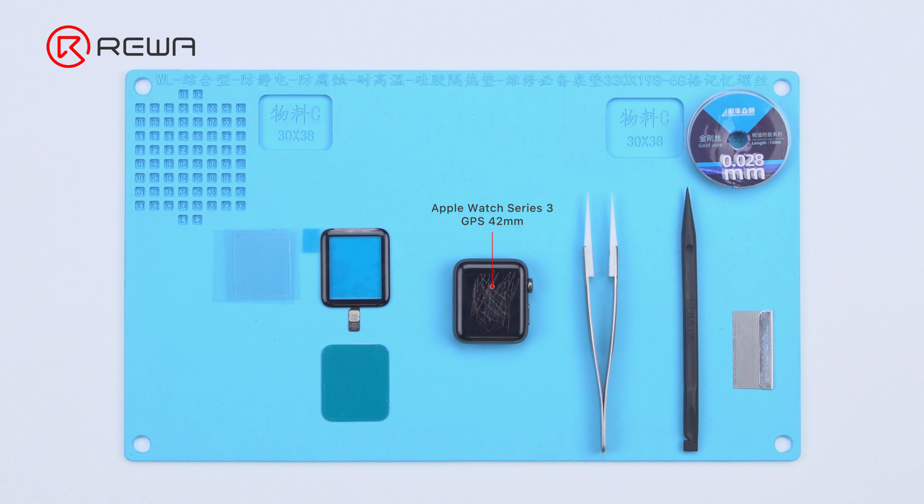The tools and supplies needed are: Digitizer, OCA Adhesive, Adhesive Strip, Cutting Wire, Tweezers, Pry Bar, and Razor Blade.